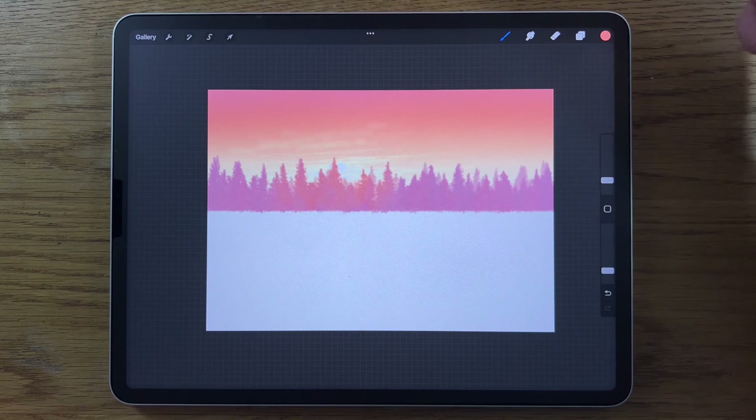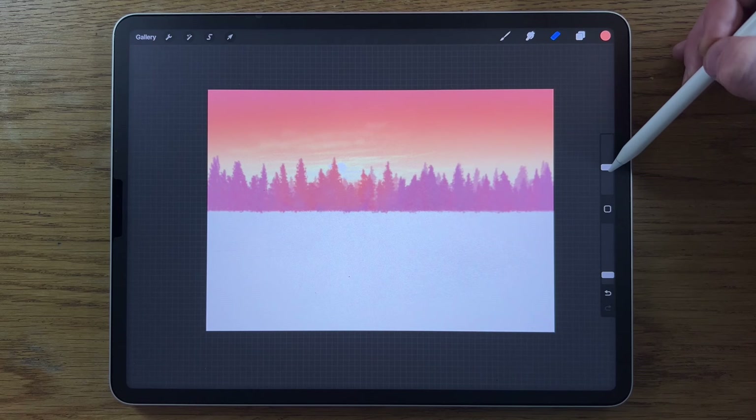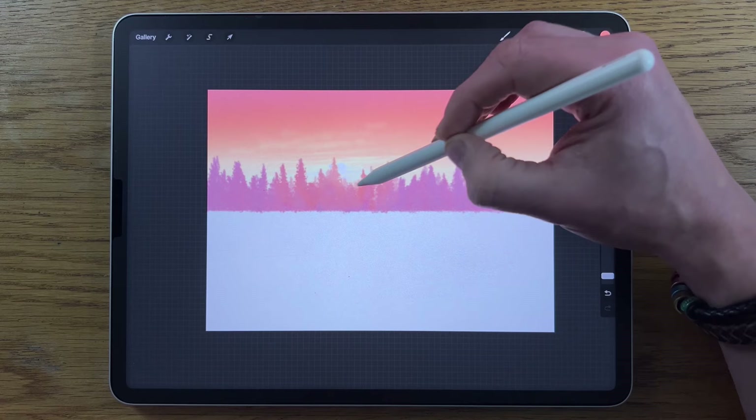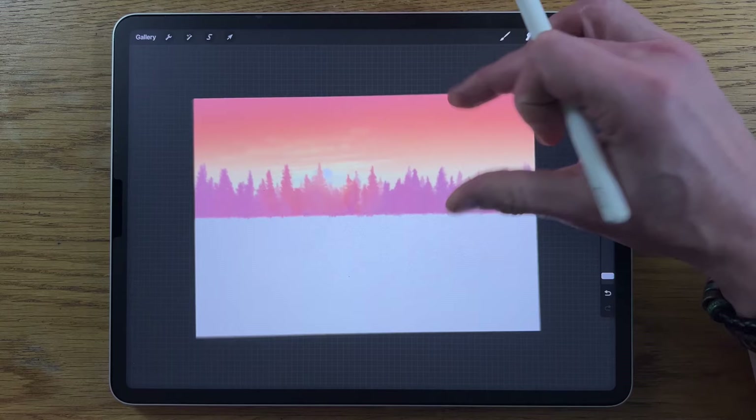Go in with the eraser, still set to the soft brush, at 5% size and 10% opacity. Subtly soften and subdue some of these trees so they kind of disappear into the sun just a little bit — just a hint. That works a little bit better.